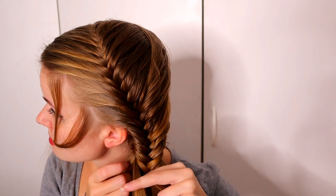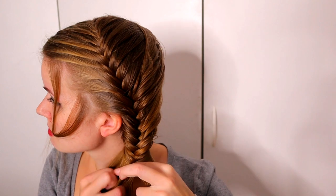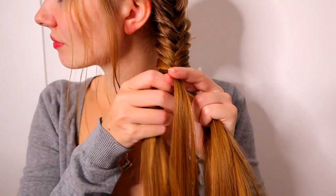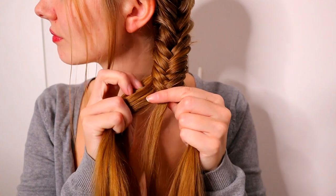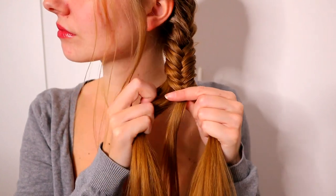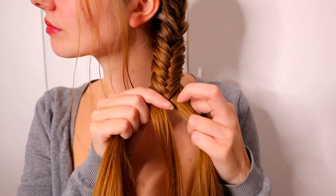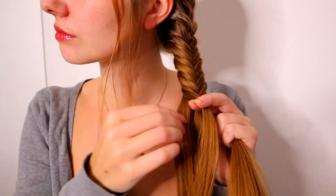When you have added all the hair into this braid, keep on braiding without adding. Small piece from left over to the right and small piece from right over to the left, small piece from left over to the right, right to the left, left to the right, right to the left. Keep on repeating this pattern.